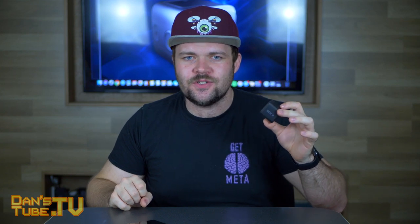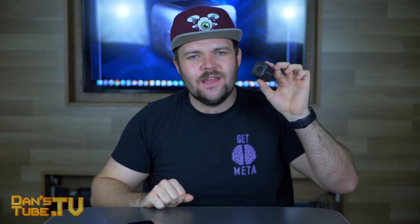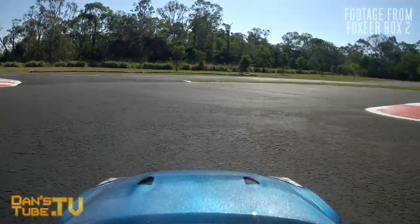Hello beautiful internet family. Dan here from DansTube.TV, and if you're new to the channel, get ready for some brutally honest tech reviews. This is my review of the Foxeer Box 2, their second attempt at this cube design in the action camera world. The GoPro Session is its closest competitor, and that thing is discontinued, so it's hard to get your hands on. GoPro discontinued it — I have no idea why, there is still a demand for this form factor. So the Box 2 is Foxeer's attempt at trying to get in on some of that market share.